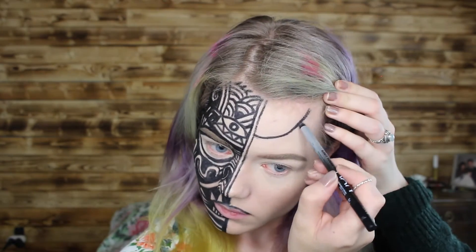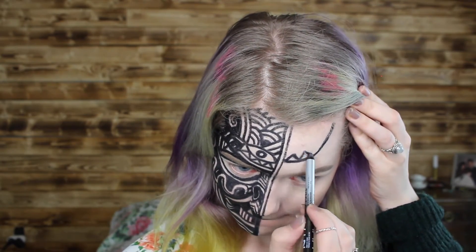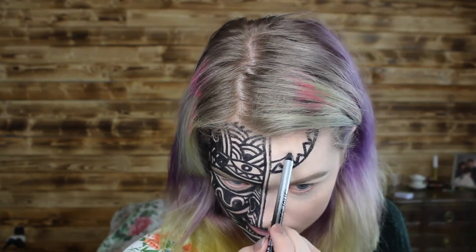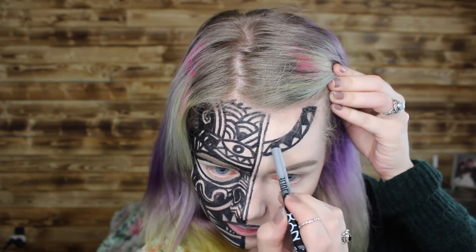Now as the last part of the design, I want to create that half circle going from the design to the temple on the opposite side. For that I'm creating little triangles and stripes, just like I've done in the rest of the design on the half side of the face.